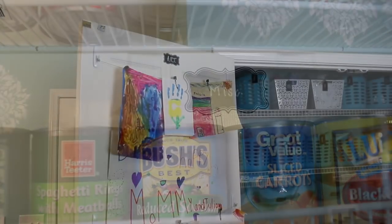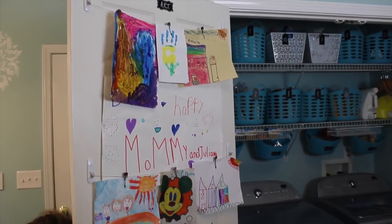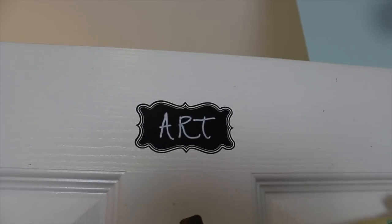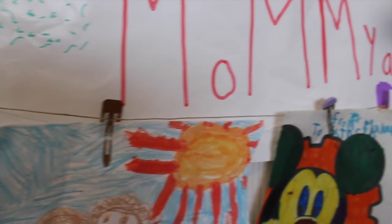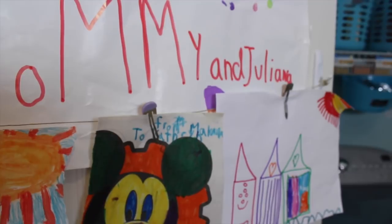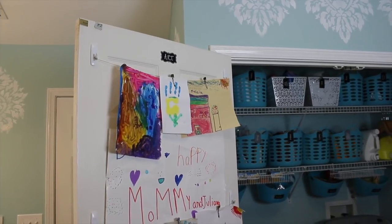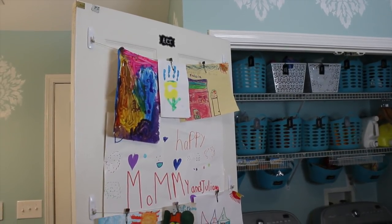My other favorite part of this little section is this art wall. She wanted a place to hang her daughter's artwork, and I just took one of those labels and put 'art' at the top of it. Then all I did was take command hooks and some twine. She is going to be using clothes pins but just for the sake of filming we used little hair ties, which gives you the general idea. That's where she can hang her daughter's artwork — she can easily change it out because of the twine, and it gives it a designated spot so it's not cluttering up the fridge.